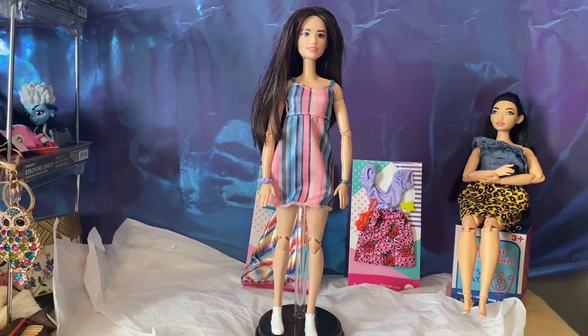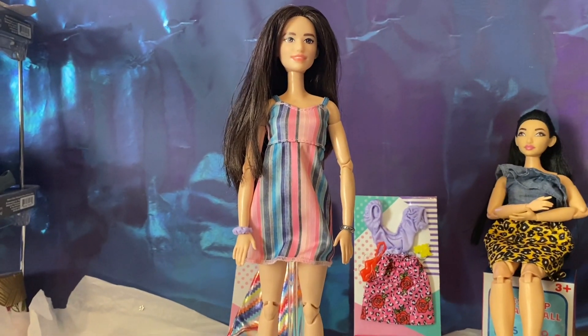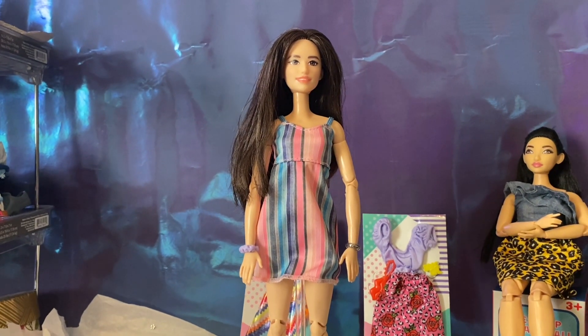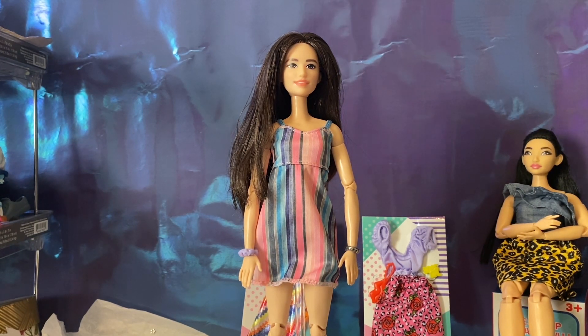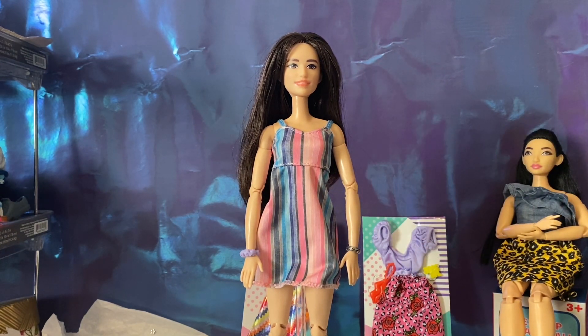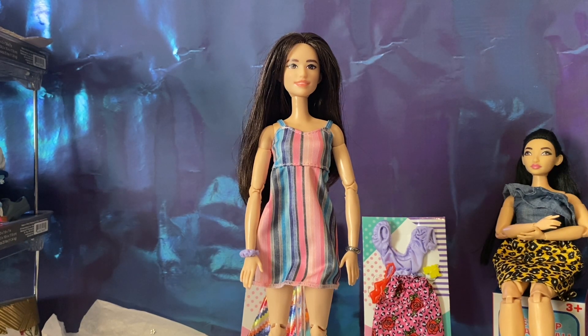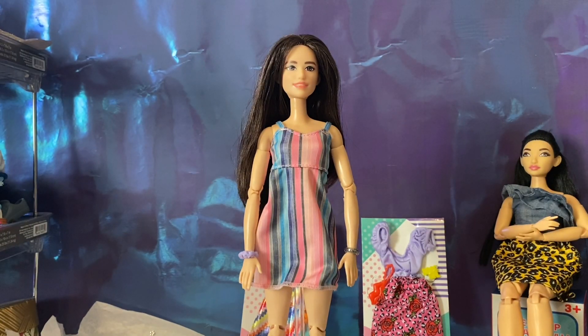Here is Izumi in the full outfit. She is looking super duper cute — when does she ever look bad? I love the stripes on this outfit and I love the colors. It has cute little straps and it's a cute shape of a dress, and she just looks really good in it. This little purple scrunchie thing did not come with it — it came with a bracelet — but I don't think it goes with it, so she will not be wearing it. Anyway, there is Izumi and I'm done with her.